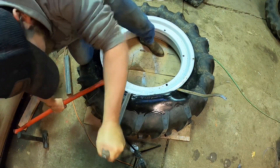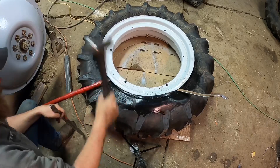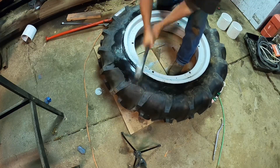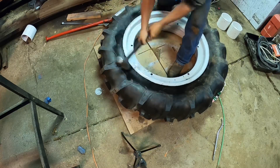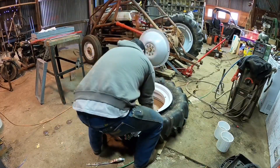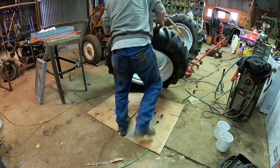Once I got the tire worked onto the rim all the way up to the top, I couldn't get my tire irons into the gap anymore, so again out came the hammer to bring it home. And just like that, I felt $100 richer and it was time to put this rim back together.